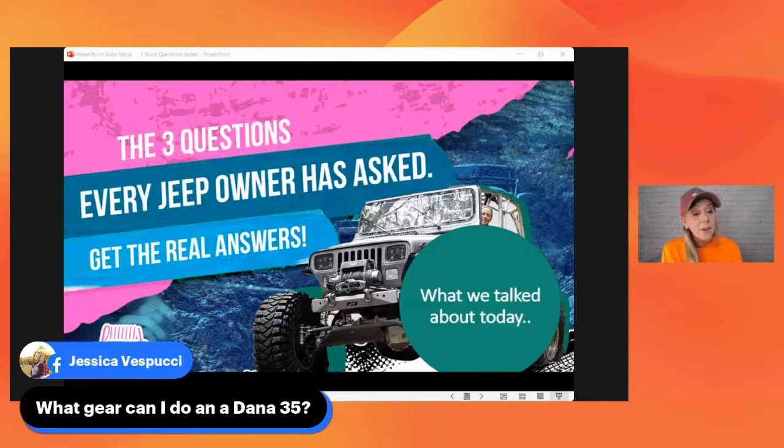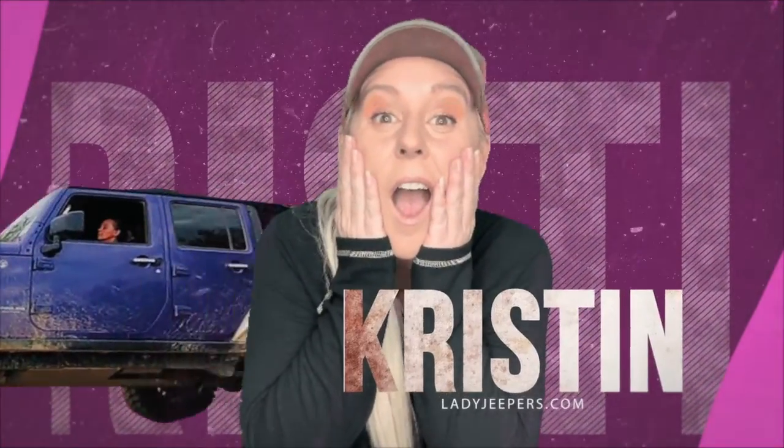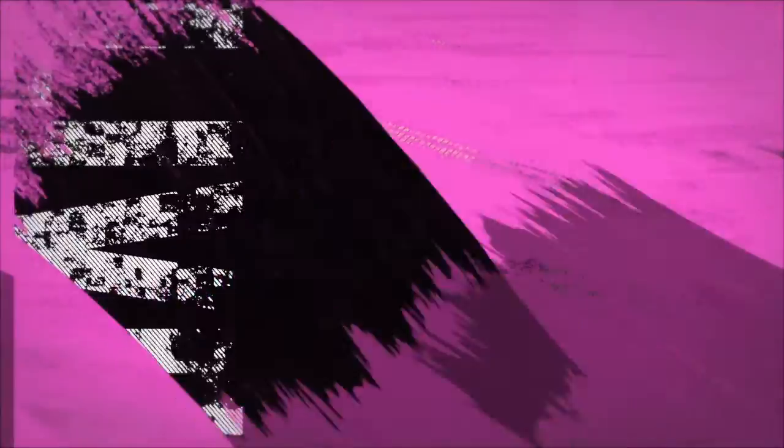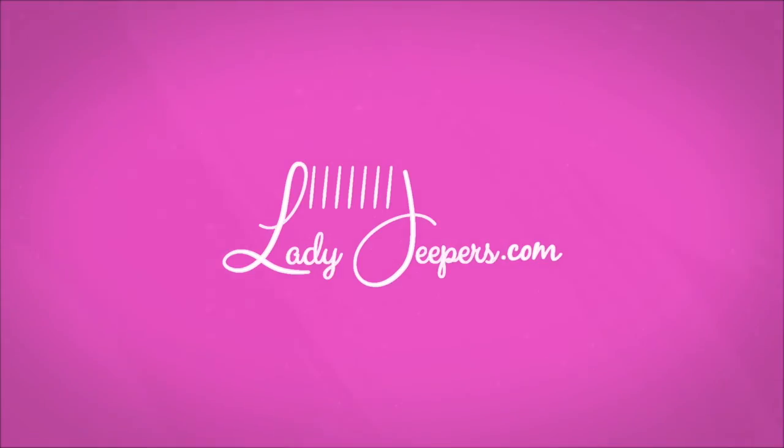With that answer for the Dana 35 — are you talking about a true Dana 35 or a Dana 35C? Or are you talking about an M200 and calling it a Dana 35? Because there is a difference there.